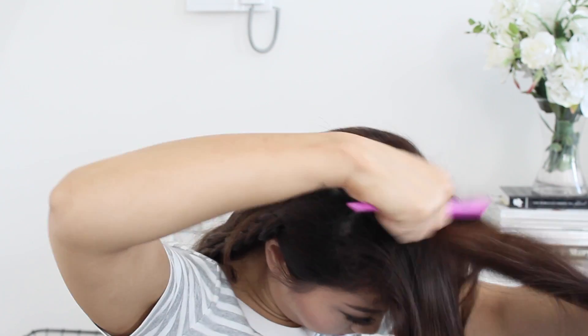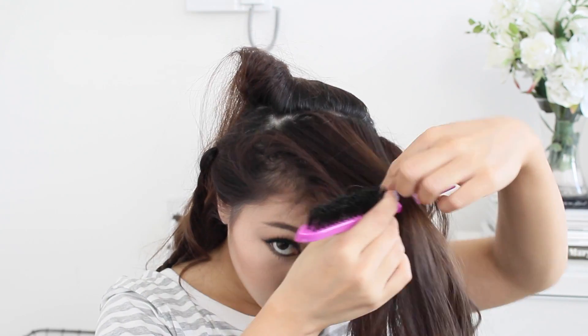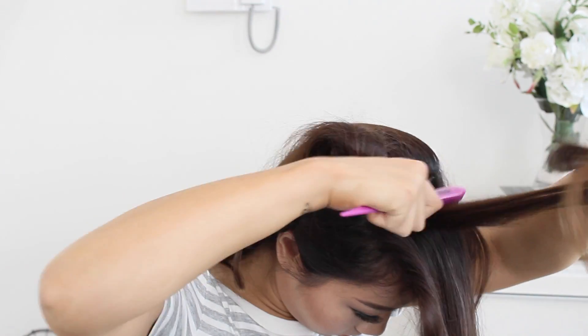Now we need to sort out the crown. What I'm doing is layer by layer back-combing the roots to give it some volume and just a little bit of oomph.